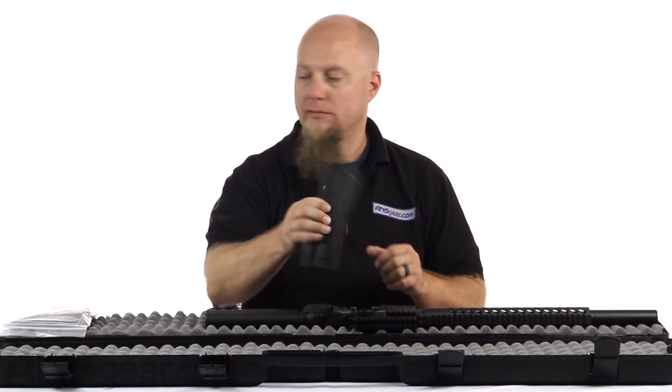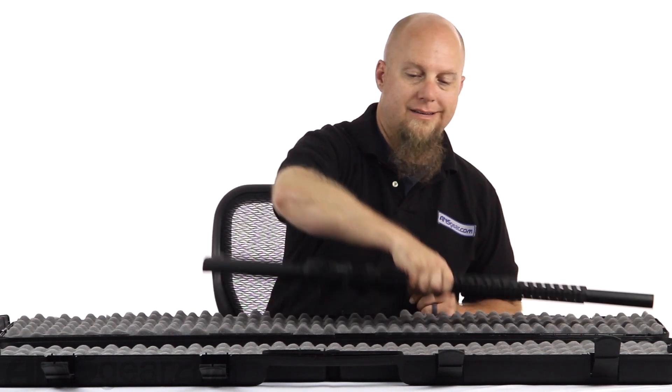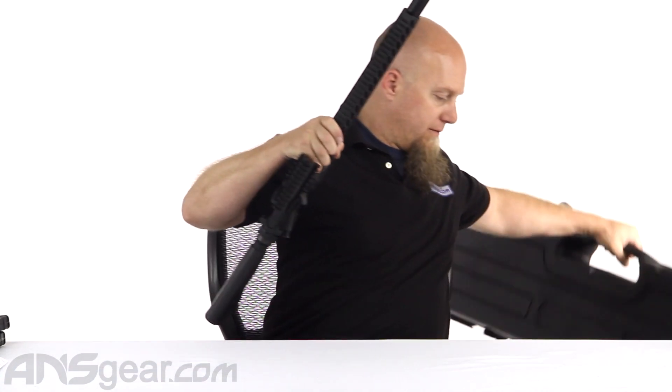You get two mags right there, and this parts kit which we'll talk about in just a minute.